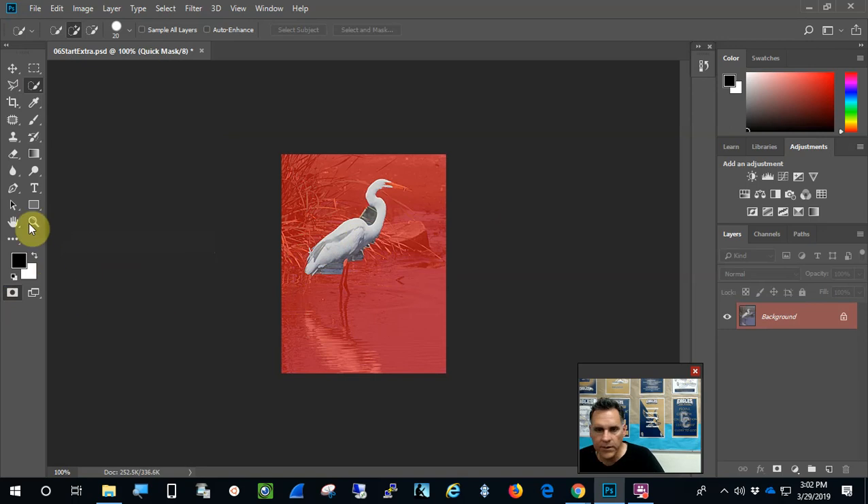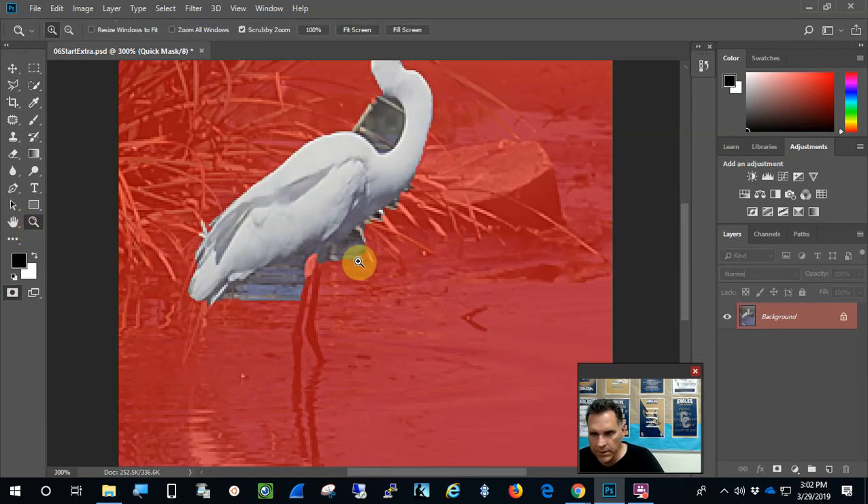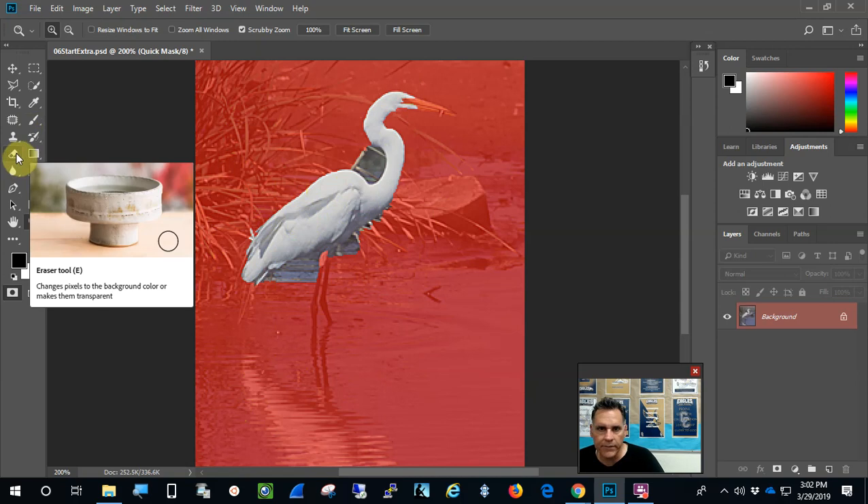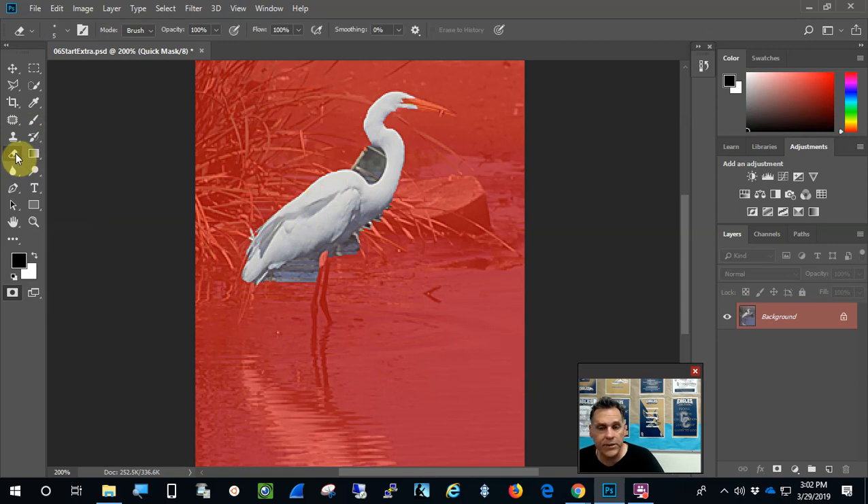Now get into Quick Mask mode. You might want to zoom in and spend a moment to fix the selection. Because we're painting, we're trying to select the egret and not what's around it. Whatever is red is not going to be selected, and whatever is not red is going to be selected. I need to use the eraser tool and the paintbrush.